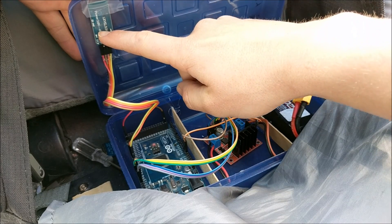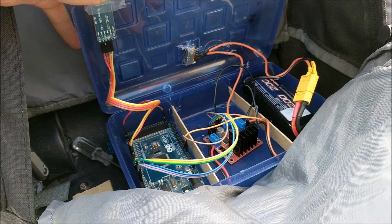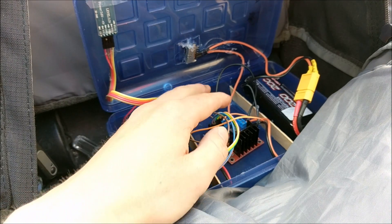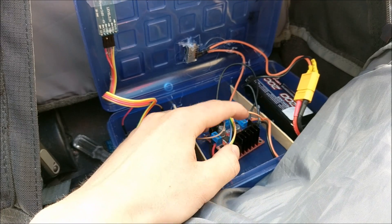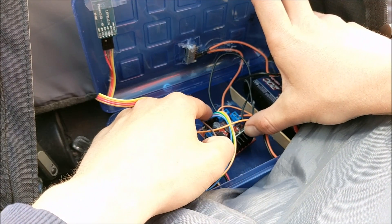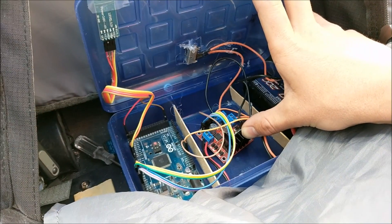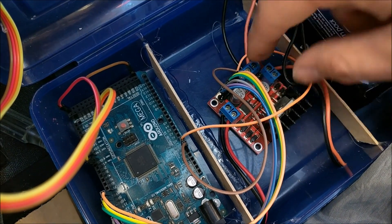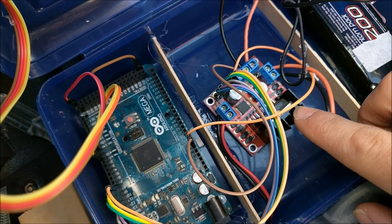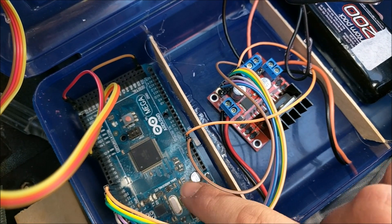Over here, we have a Bluetooth module. This is what receives the signals from the phone to tell the Arduino what to tell the motors to do. Now, because the output voltages and currents from the Arduino are very low, we need something to control the motors — this is called an H-bridge motor controller. What it does is the inputs from the Arduino tell it what direction and how much power to give each motor, which are connected to these two ports right here. The H-bridge also has a 5 volt regulator on it, which serves to lower the 12 volts from the battery to 5 volts that is usable by the Arduino and Bluetooth module.